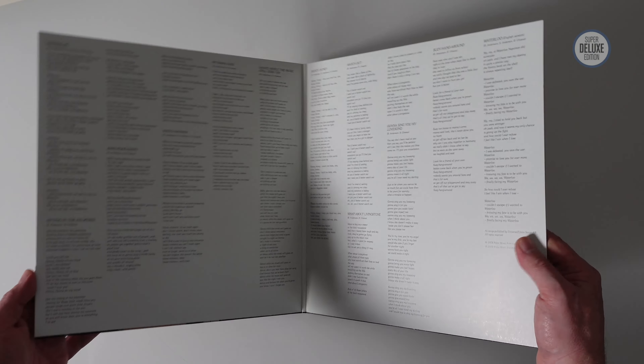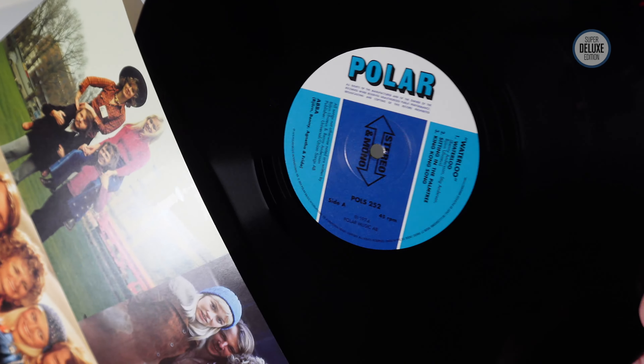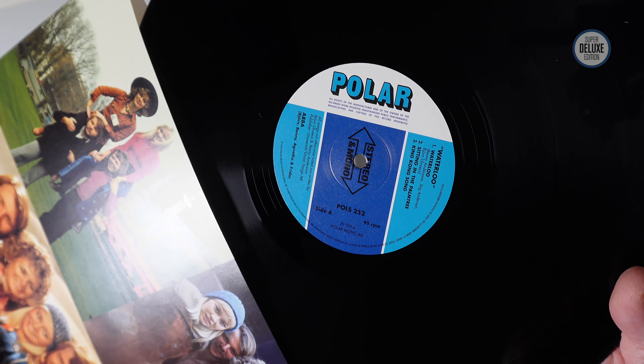There's a gatefold with lyrics inside, and then you've got two printed inners. This is black vinyl with a vintage-style Polar label, 180g black vinyl. Then this is the second record, with a note written by Carl Magnus Palm, who's the ABBA expert.